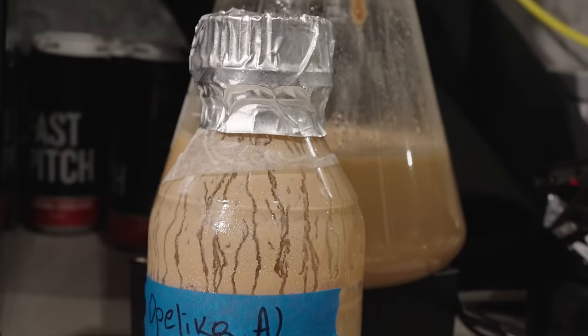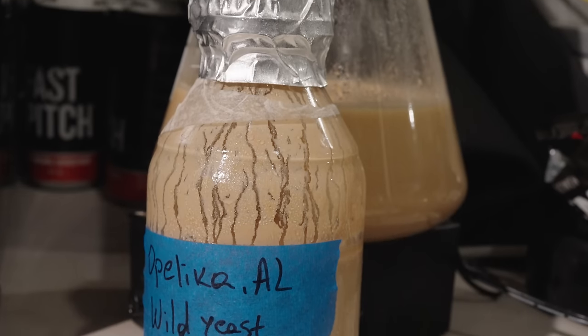Today's video is one that I've been looking forward to making for quite a long time. I'm going to be making a beer here today that nobody can actually fully replicate because of one very special ingredient: yeast. A long time channel viewer sent me some wild farmhouse ale yeast that he found and cultivated off of some fruit that grew in his backyard.